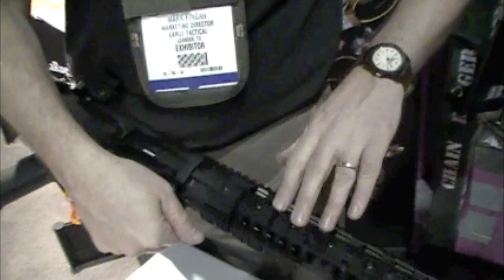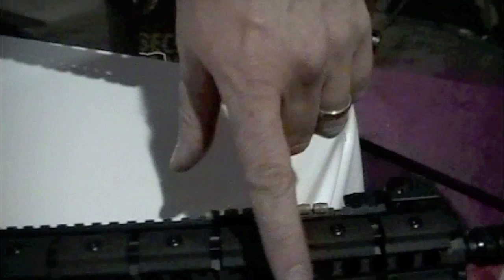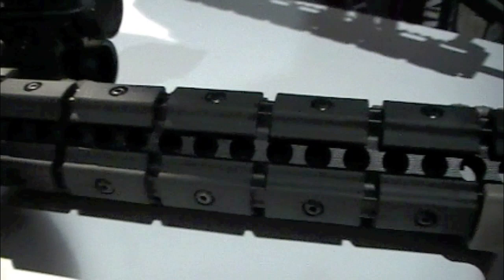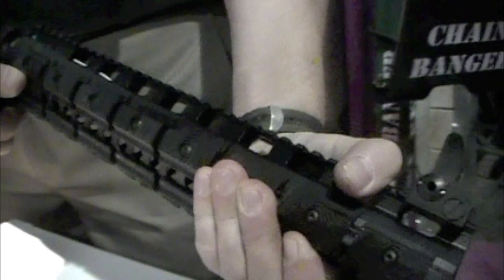Something else new this year is an accessory common to both the 556 and 762 — both OBR models — these rail covers. We've been doing plastic molding in-house with our index clips and hand stops. This is the prototype hand cover and this is the production model; these are running right now. They have some texture on them so you can have a really firm grip out there during competition — you're not going to let this slip out of your hands.